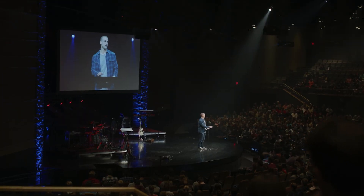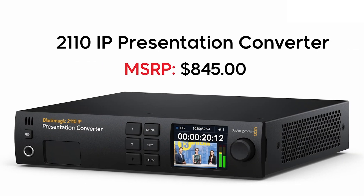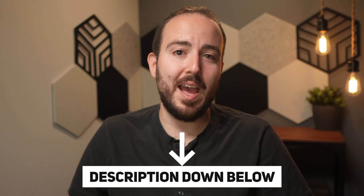I'm seeing this type of 2110 setup being useful for people in my situation — streaming events ranging from 200 to 500 attendees in conference venues and ballrooms, wanting to simplify cable runs. This past year, Blackmagic also released additional 2110 converters, like the presentation converter designed for sitting at a lectern and connecting computers, projectors, microphones, and more. The 2110 ecosystem will certainly make things interesting moving forward, and I'm looking forward to using them to reduce all of the cable runs. Feel free to check the description for links to everything used today. Thanks for watching, and I'll see you next time.